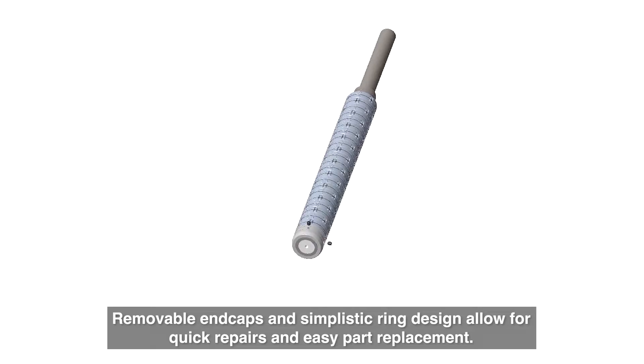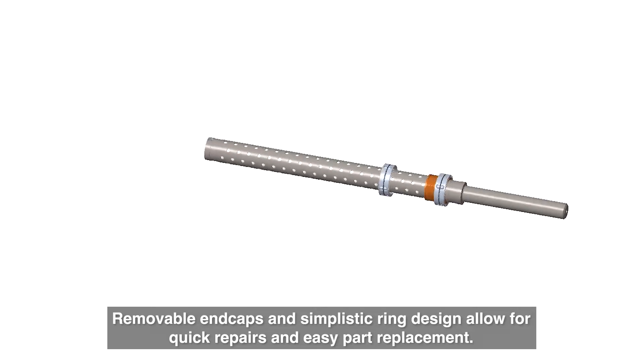Removable end caps and simplistic ring design allow for quick repairs and easy part replacement.